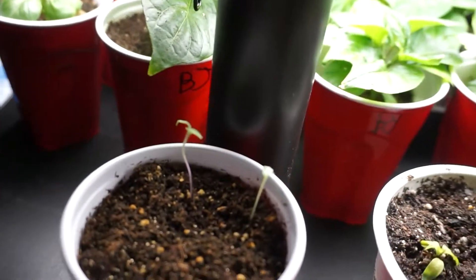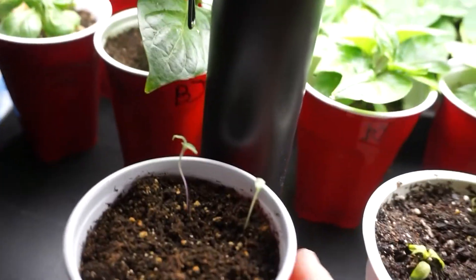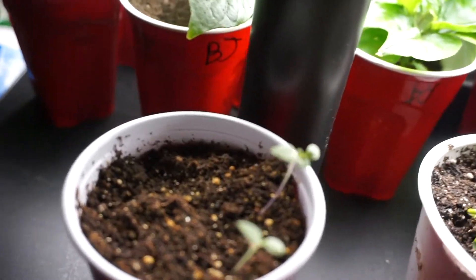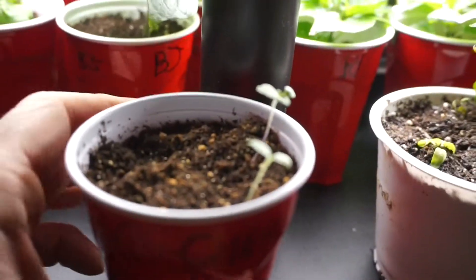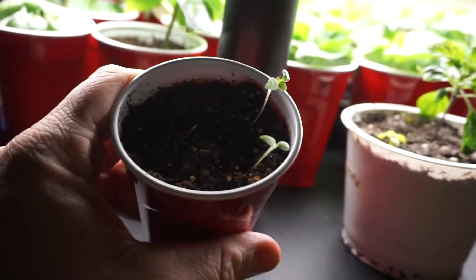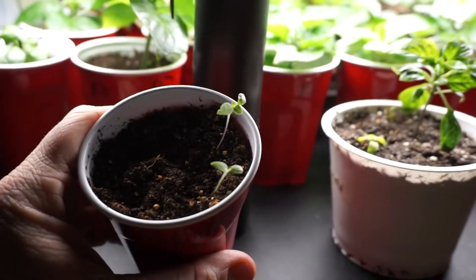Last but not least — nothing really too impressive here. This is Capsicum ciliatum. This is another extremely rare wild chili. Only two of these five seeds sprouted, and for some reason they're very gangly.